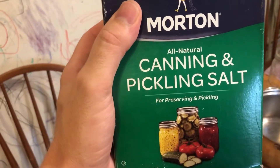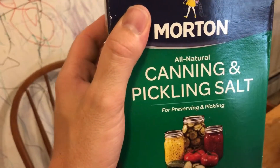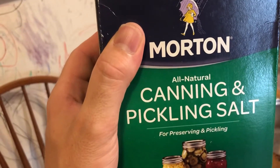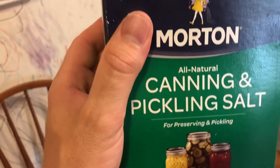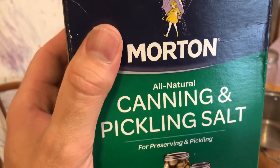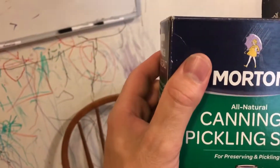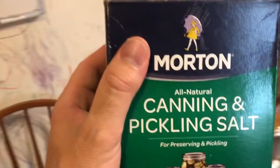Morton all-natural canning and pickling salt. What the heck is pickling salt? It's salt — that's all it is. Most table salt has iodine in it — iodized salt. The iodine is there to keep the salt from clumping when it comes in contact with water. The problem with using that kind of salt in pickling or canning is that the iodine, when it dissolves into water and vinegar, turns an ugly black color and looks really nasty. So this is simply salt that doesn't have iodine in it. Other than that, it's exactly the same as ordinary salt.